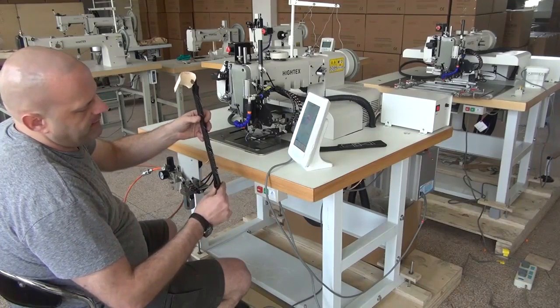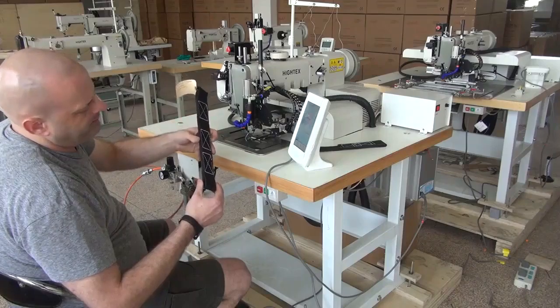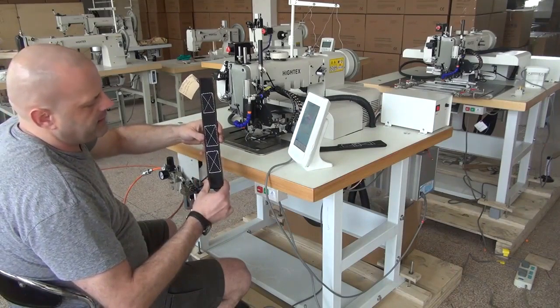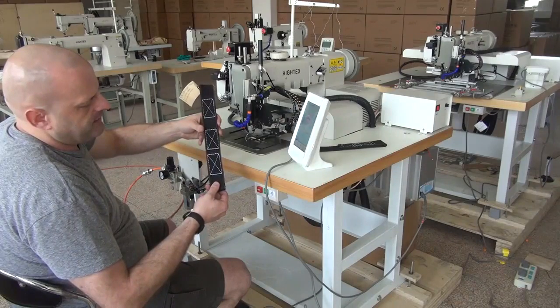Just to give you a rough idea of the thickness for this webbing — this is probably a little bit well over a quarter inch and maybe heading a little towards three-eighths of an inch, to give you a rough idea of the thickness of the sample.